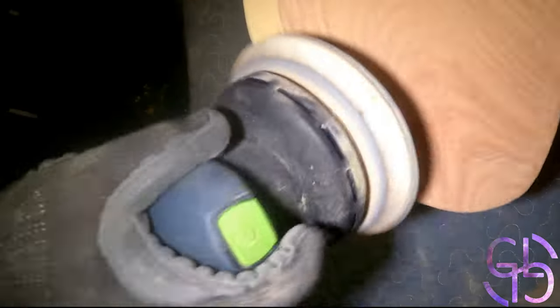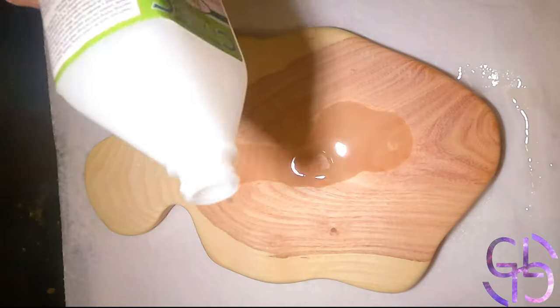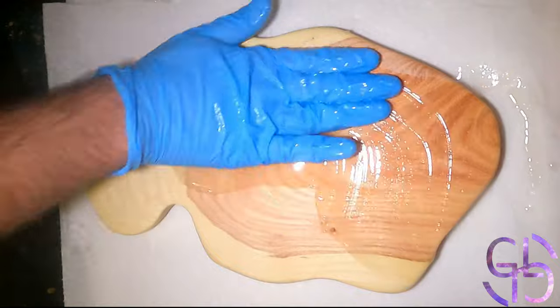The extra contours of the fist gave me quite a challenge of sanding to boot, which only made it that much more fun. Once the piece was completed, I applied three coats of salmon oil.